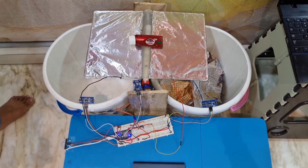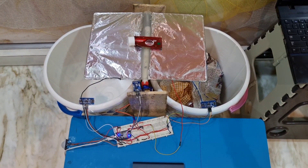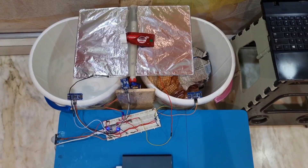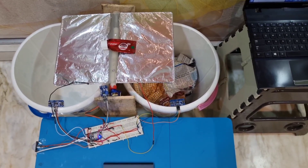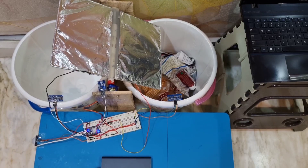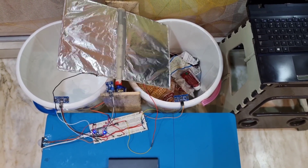When the garbage is put in the dustbin, the moisture sensor will tilt according to the wetness of the garbage. As you can see, it is dry waste, so it will tilt towards the dry bin.